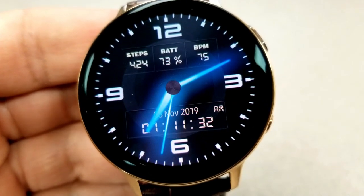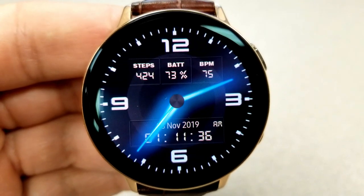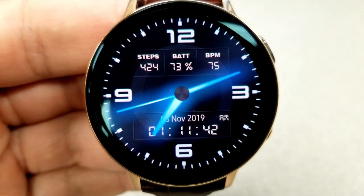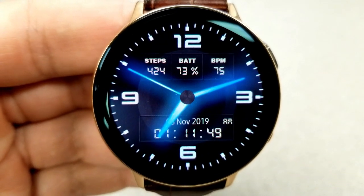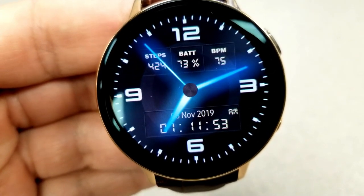In the top half of the face you have your total step count, battery remaining shown as a percentage, and your last recorded heart rate. There are also gyro lighting effects built in — a strobe light moves across the display when you shift the watch from side to side. Lastly, this one comes optimized with an equally stunning AOD mode.